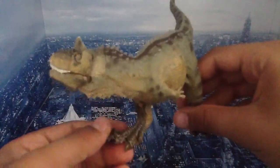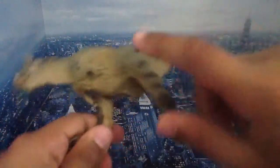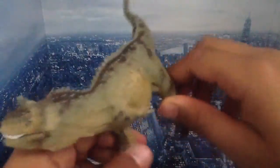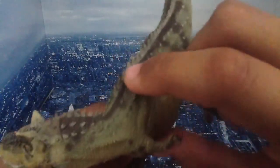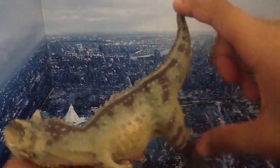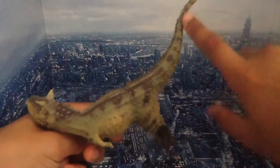It reminds me of the Carnotaurus from the Disney movie Dinosaurs — that's what I kind of wish this was painted like. That'd be really nice. But we didn't get it, and it's okay. You can see the little spikes, the rows of spikes starting from the tip of the tail going all the way down.